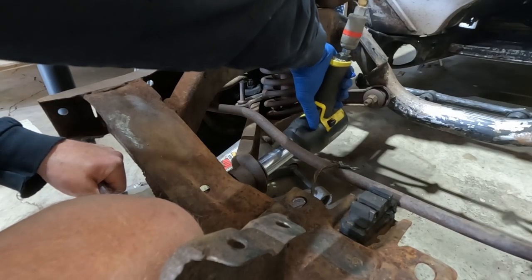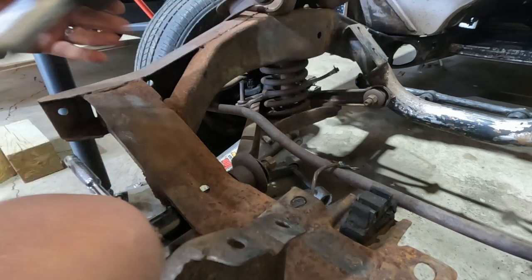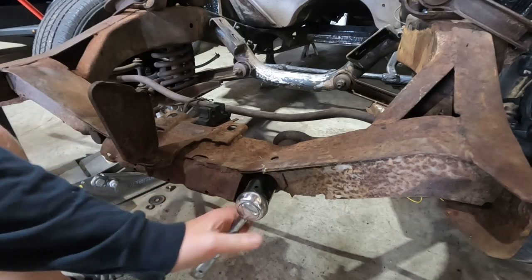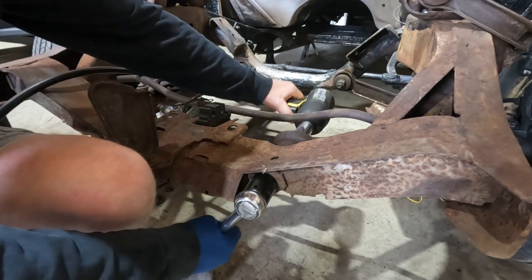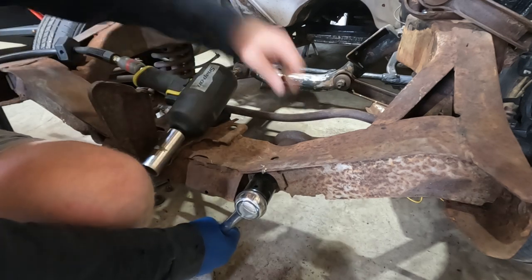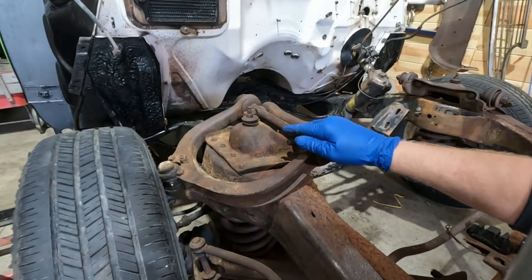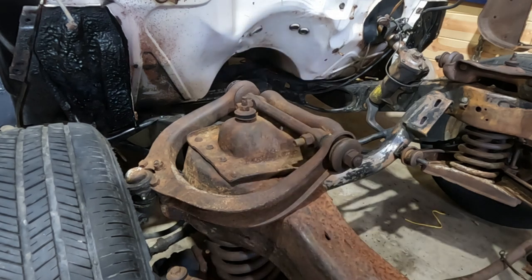Well, that came right off — I don't even know what you were worried about. See if this side comes out as easy. See, you were worried for nothing. Now let's see how these top bolts do — find the right socket.